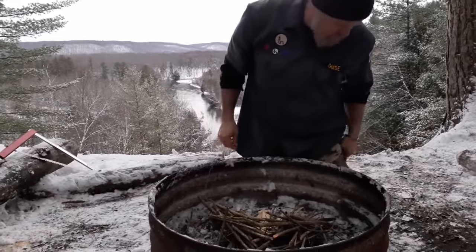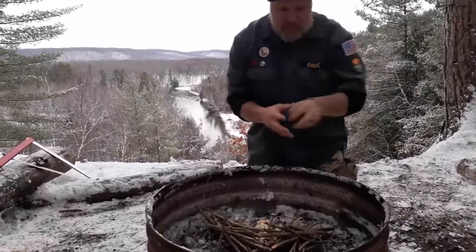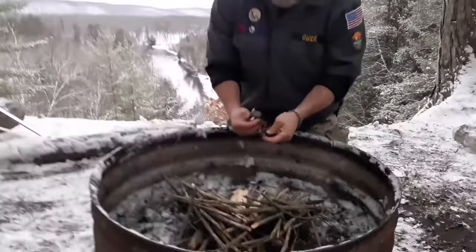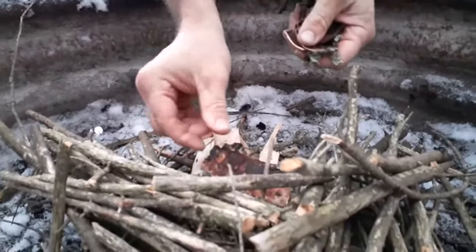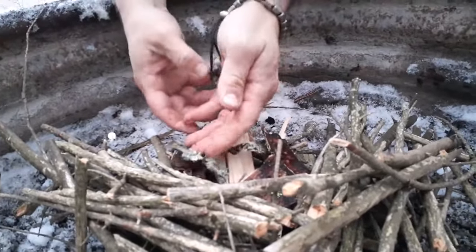I found a little bit of birch as well. This is wet, but we may as well put this in there — it's oily, it'll catch eventually.